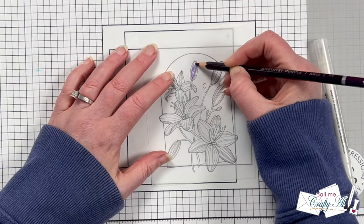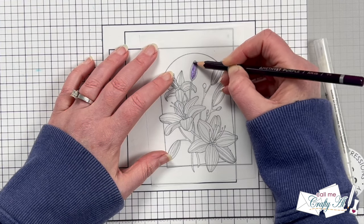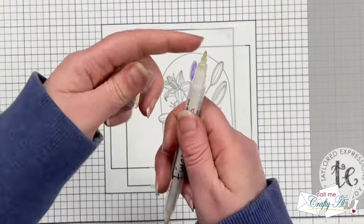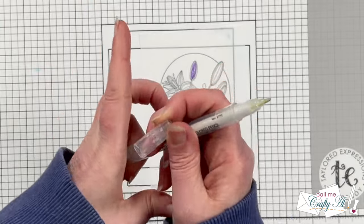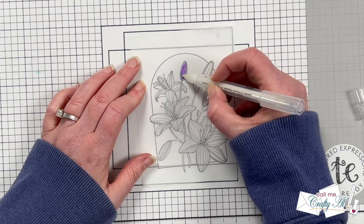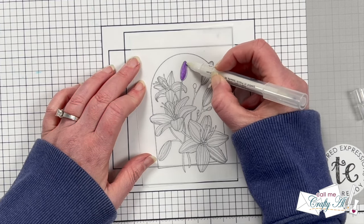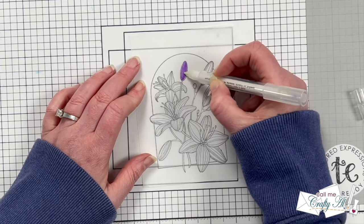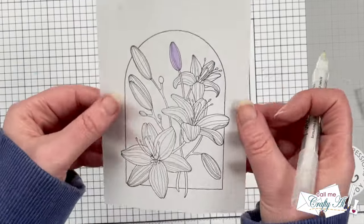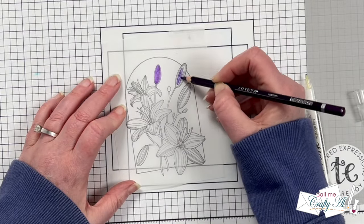I start by taking my colored pencil and coloring a majority of the bud. I leave the very outer edge uncolored so I have room to blend without getting too much outside the lines. Once I have the color down I bring in the blender pen and go over that area in circular motions — this softens the color and pushes it toward that outer stamped line. From the front you can see it gives a nice soft purple.